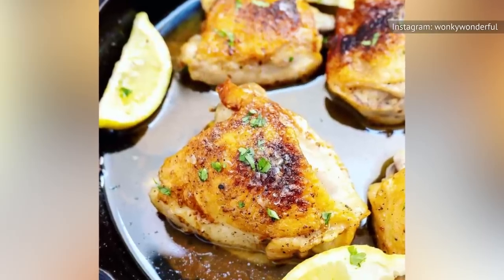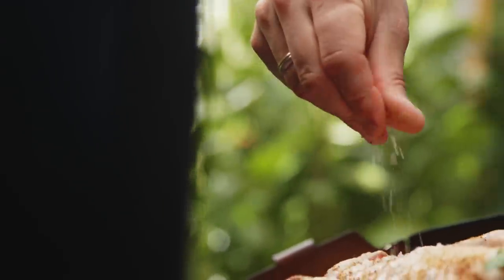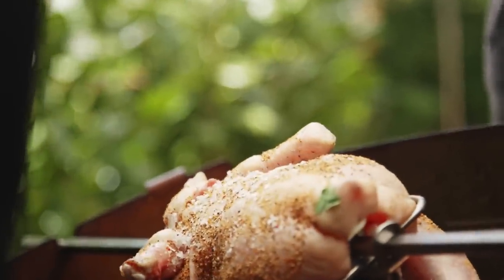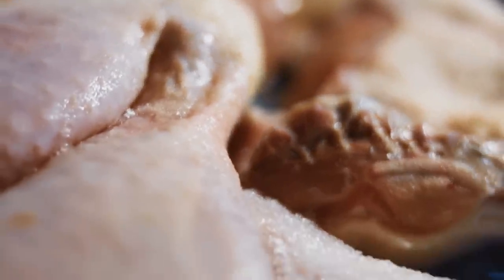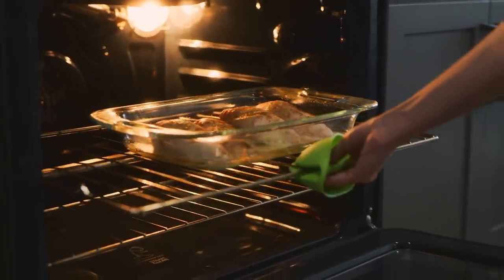To make the skin on a chicken thigh extra crispy, first prep your chicken thighs in a kosher salt dry brine and place them in the fridge overnight. This will help to dry out the skin. For best results, lift the skin of the thigh and add some salt in between. Then, when you are ready to cook, lightly dust off the flecks of salt and place them skin-side up on a baking sheet or roasting pan on a rack.